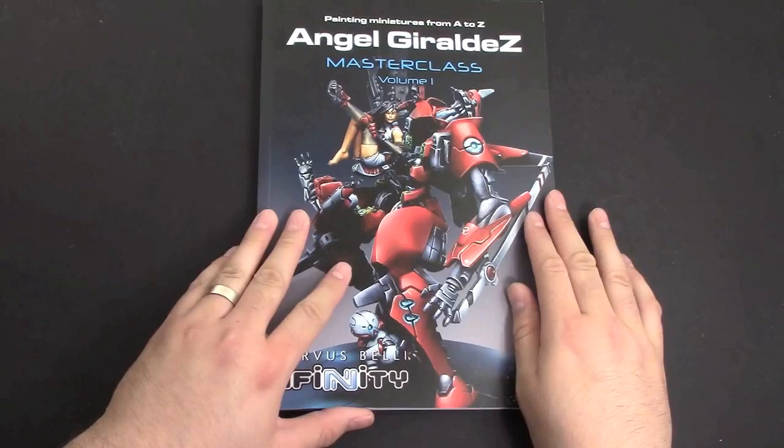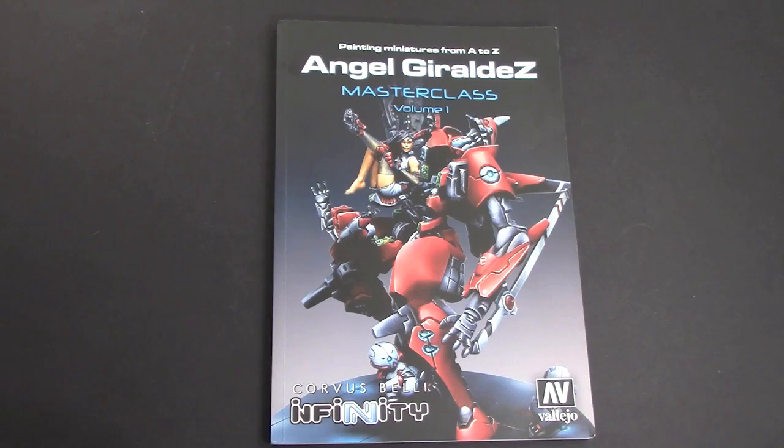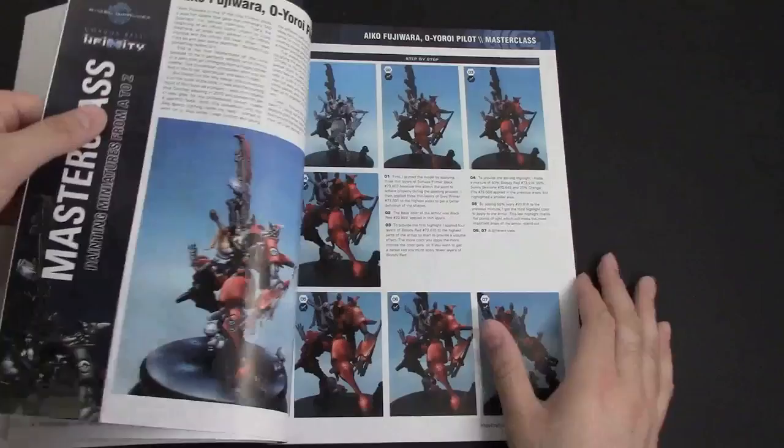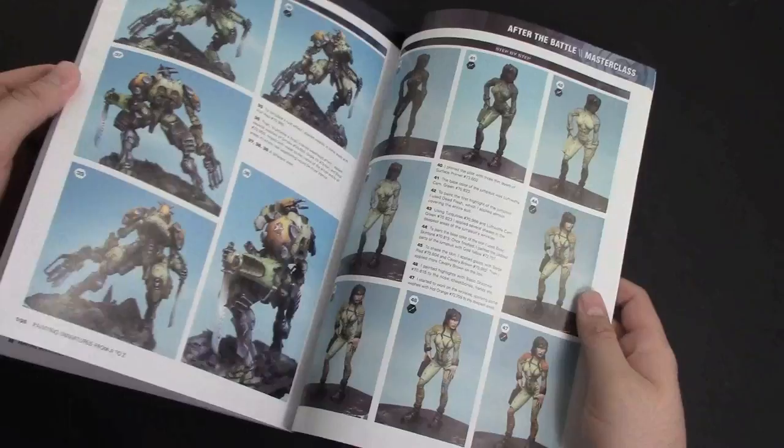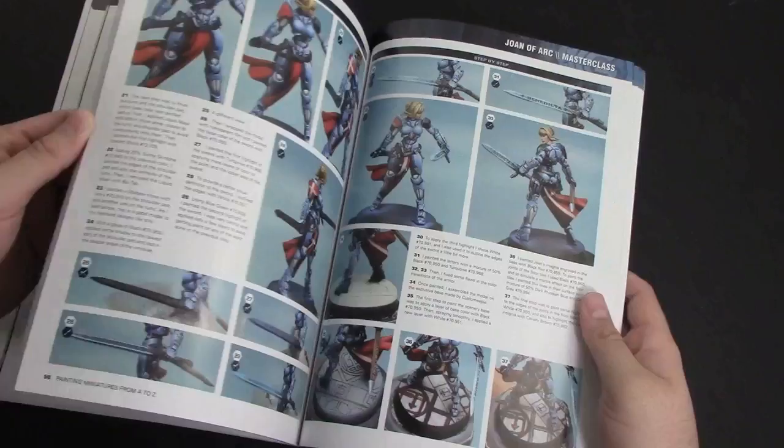I wanted to make sure I had this correct: the website to actually get the book is infinitythegame.com — I'll put a link down in the description. This is one of those books you could totally buy, throw on your coffee table, a friend comes by and flips through it and is impressed, wants to know why you don't paint like this, and then you can explain to him how awesome his paint jobs are and how you're working on it.